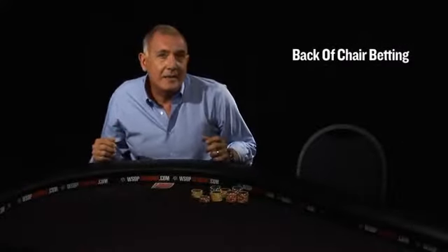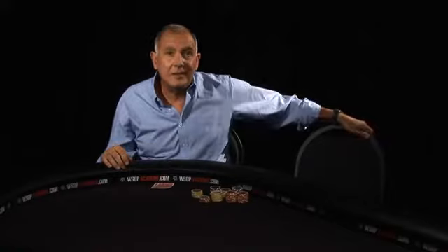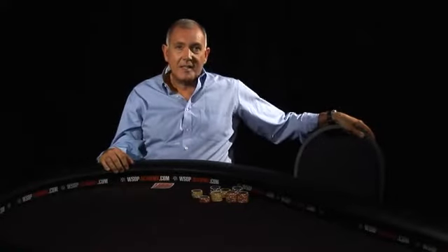A very accurate tell that a poker player is actually very weak is when you see them hang on to a chair or another object. Sometimes it's the chair next to them, sometimes it's the back of their own chair. But it usually looks something like this.